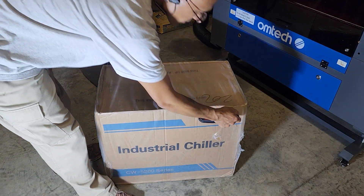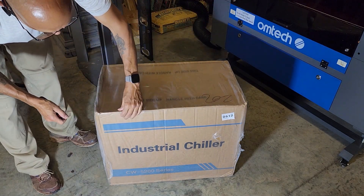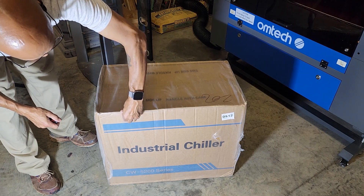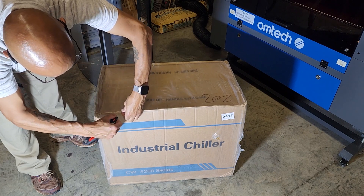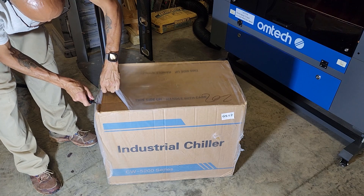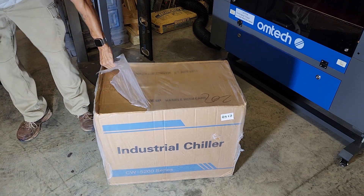We've been talking about the chiller for a while now, and I said I would do an unboxing on that. So let's see what we got here. This thing is not light — it weighs 29.3 kilograms.